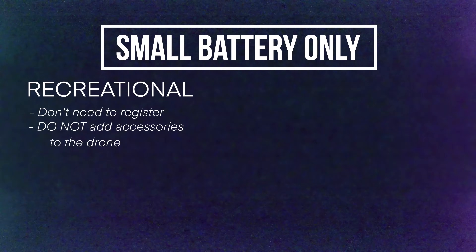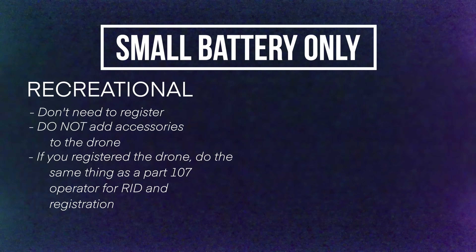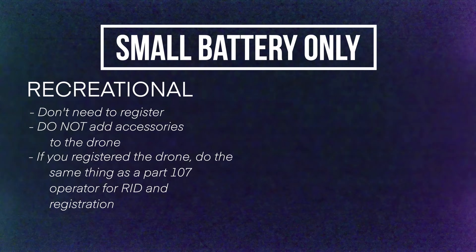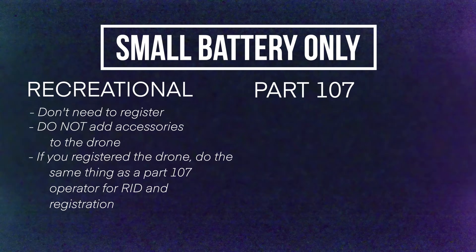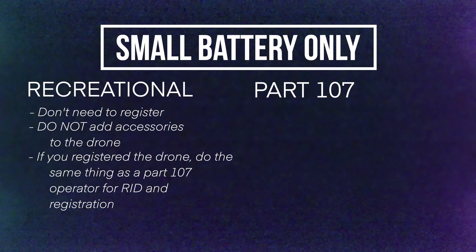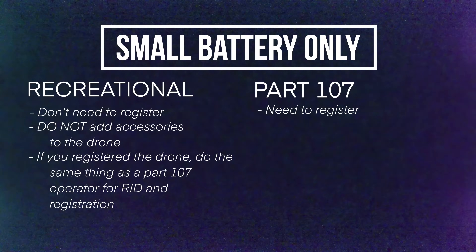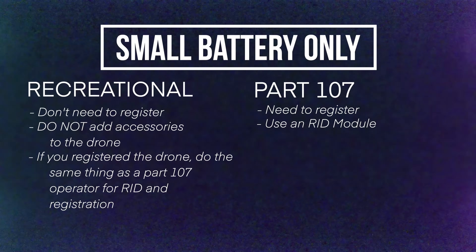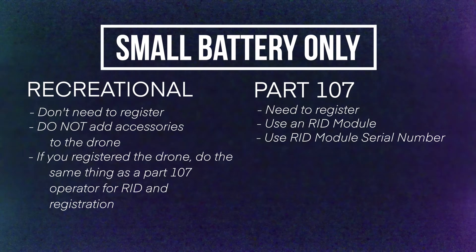Now, remember — if you put anything on top of that drone, like a strobe light, a prop guard, or any kind of payload, then you will need to register the drone with the FAA. And you will also need a module in order to be compliant, because the drone is not going to broadcast Remote ID internally. If you actually registered the drone even though you weren't required to, do the same thing for registration and Remote ID that a Part 107 operator would do. For Part 107 operators with the small battery only, you do need to register the drone. In this case, you need to broadcast Remote ID, but the drone no longer does it internally, so you need to get a module to put on top of your drone. You'll be using the module serial number as the Remote ID serial number in the FAA DroneZone.